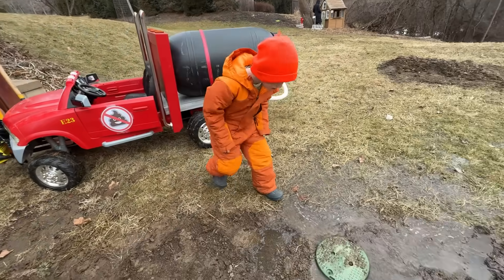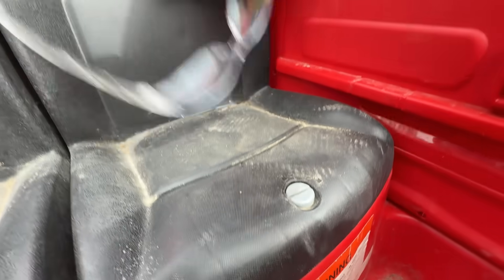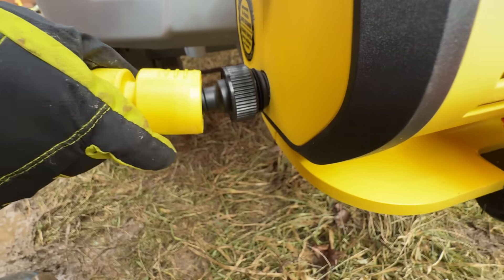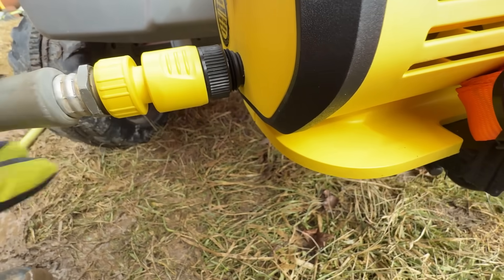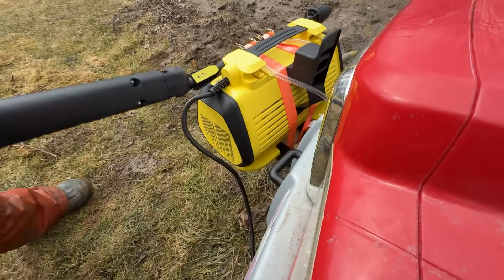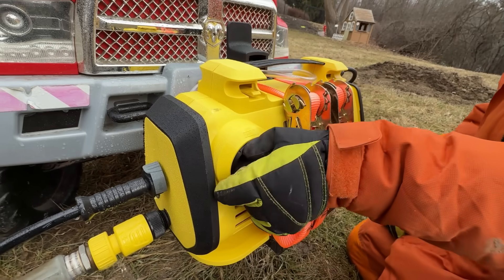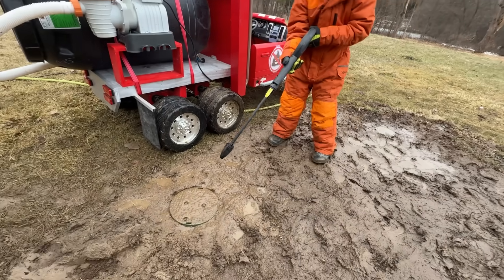Yep, it's broken! First, he'll clean things up with the pressure washer. Safety glasses on! Then hook up the supply hose, grab the wand, insert the high-pressure hose, and turn it on! Let's rock this grime!